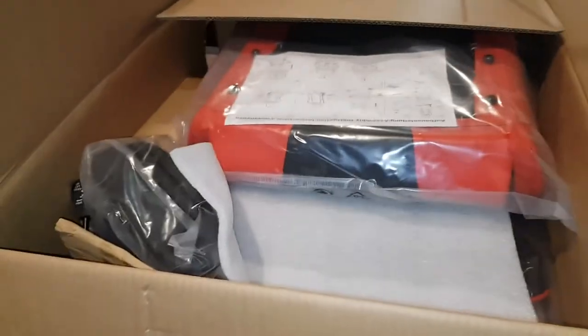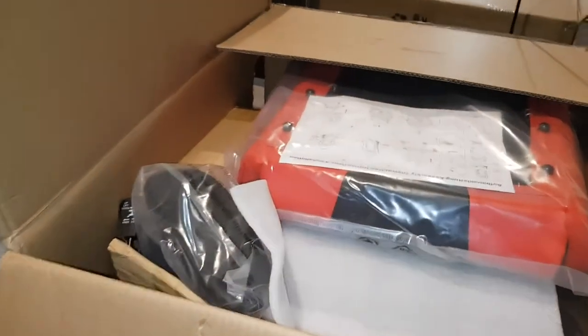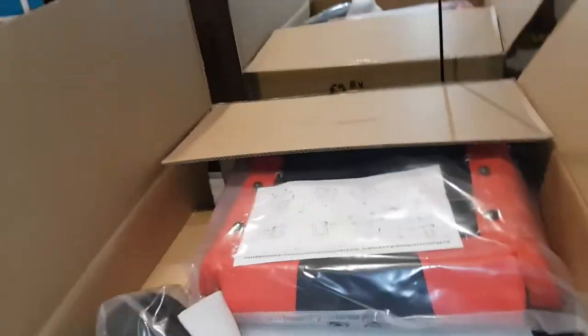I'm going to take all this out since it's an unboxing video, might as well guys. Let me figure out how we're going to do this space-wise — you're going to need a lot of space. Give me one second guys, let me figure something out.